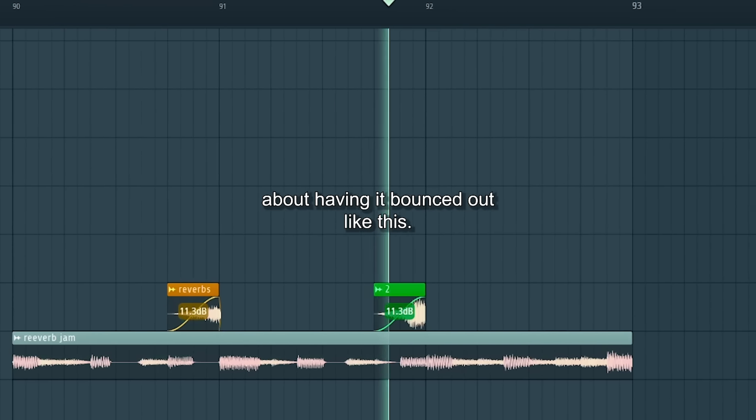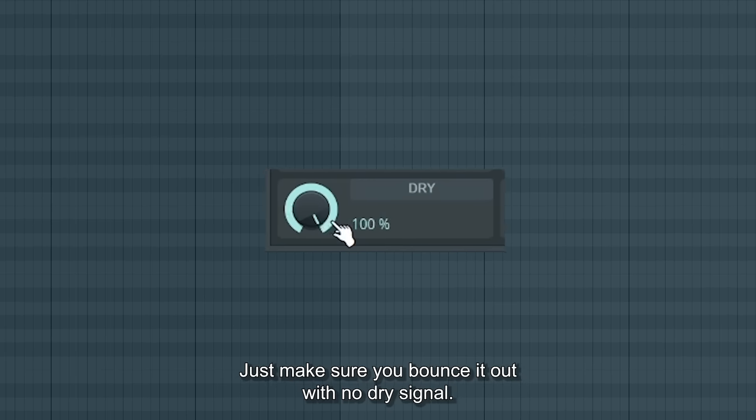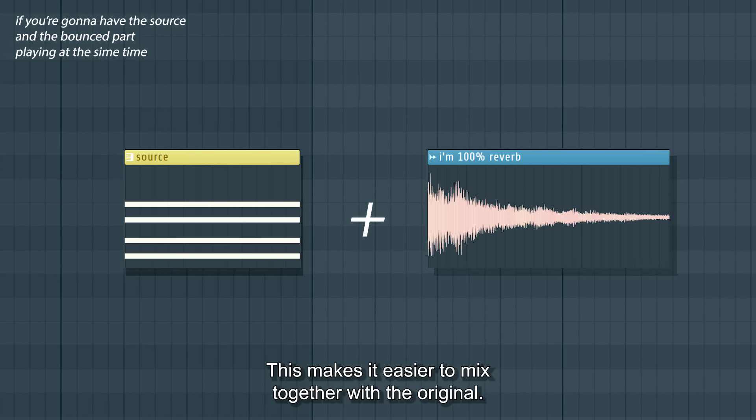There's also something sweet about having it bounced out like this — try pitching it up. Just make sure that you bounce it out with no dry signal, as this makes it easier to mix together with the original.